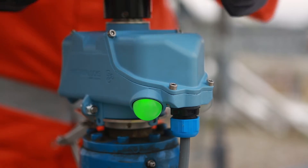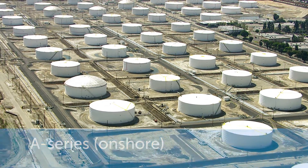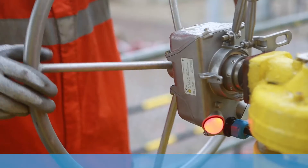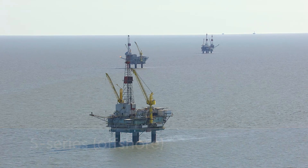The aluminum A series is designed for operation in onshore environments and is suitable for any type of weather condition. The stainless steel S series is ideal for offshore and other corrosive environments.